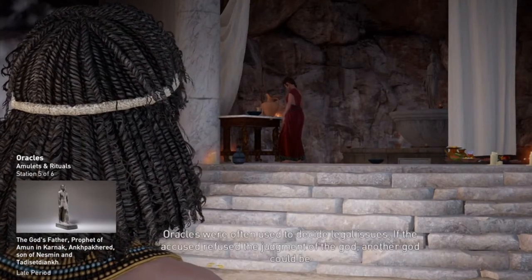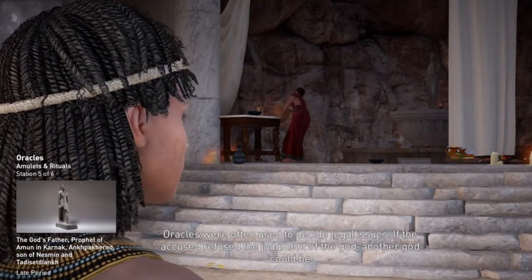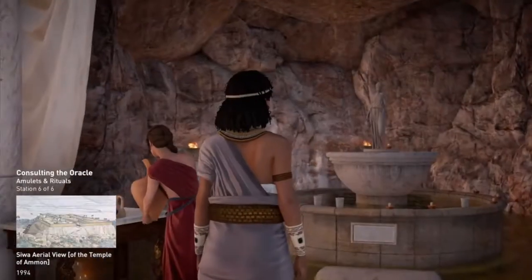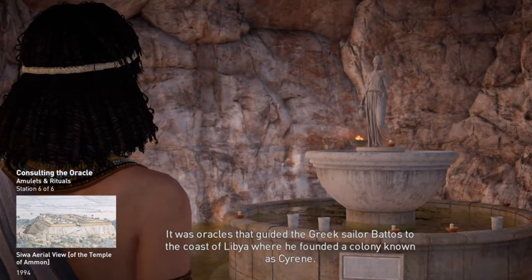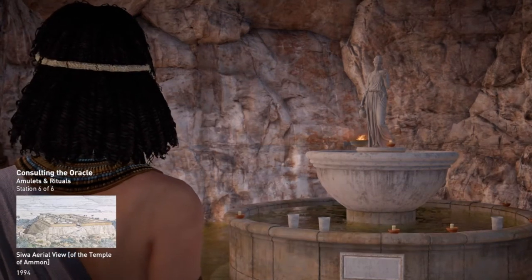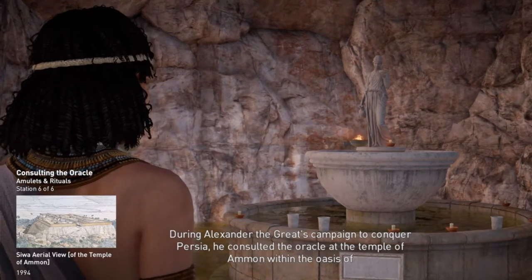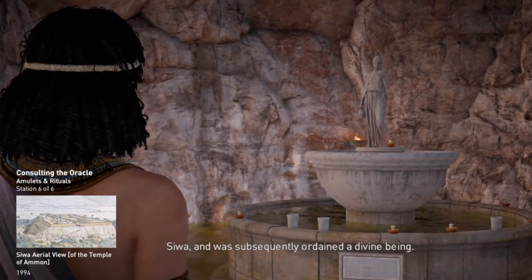It was oracles that guided the Greek sailor Batos to the coast of Libya, where he founded a colony known as Cyrene. During Alexander the Great's campaign to conquer Persia, he consulted the oracle at the Temple of Amun within the oasis of Siwa, and was subsequently ordained a divine being.